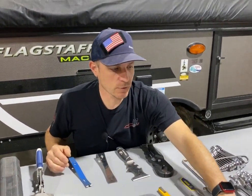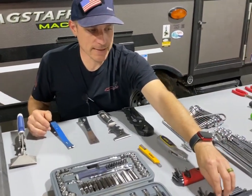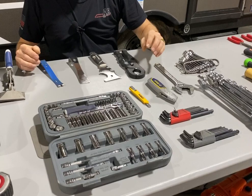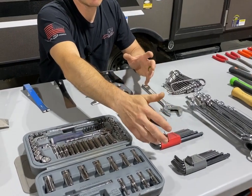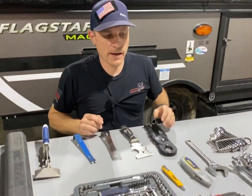Allen wrenches — you will need a standard SAE set and a metric set. Really, really important. There are so many different things in an RV where Allen wrenches are used. This is a good set — I think I paid six or seven dollars each from Harbor Freight, their Pittsburgh tool line. I use them every day on the job.